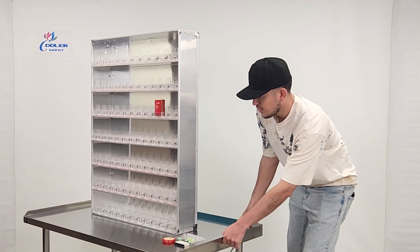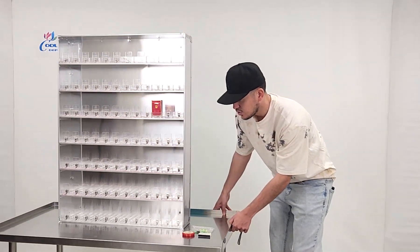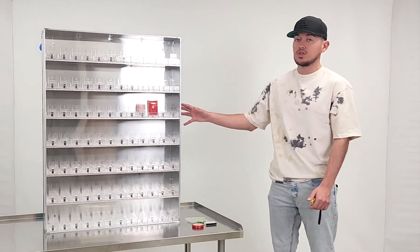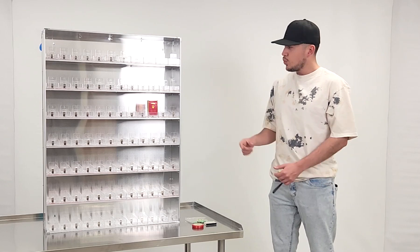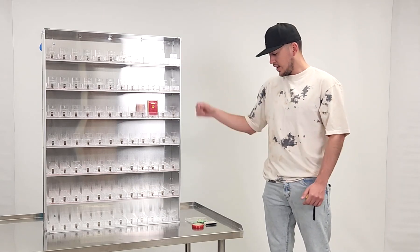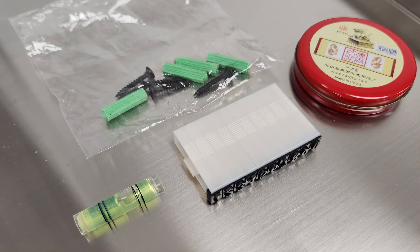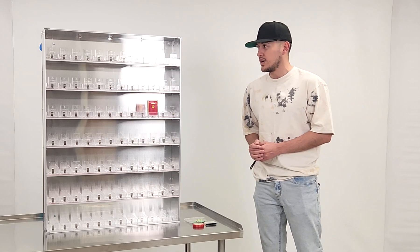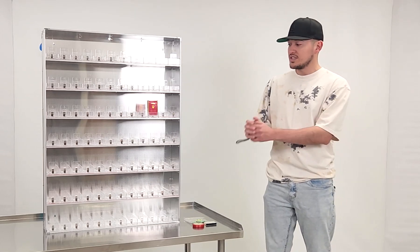You will also be provided with extra parts. There's a press seal, and if you want to install this to the back wall it has the openings right here — screws and press seal will all be provided. You can install this to your wall or place it on a counter, depending on your preference.